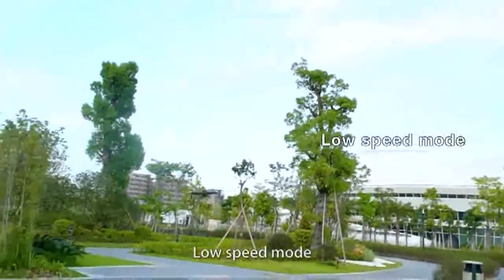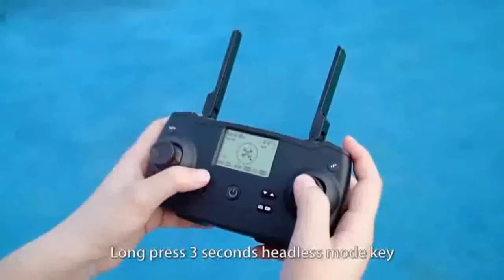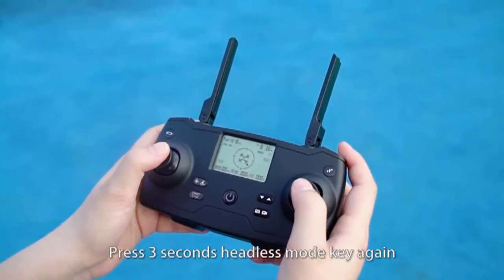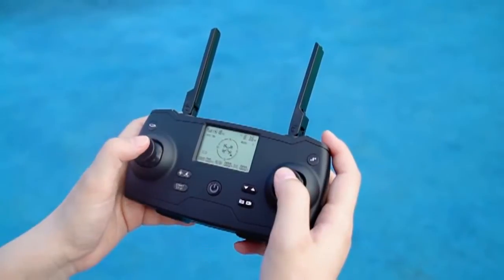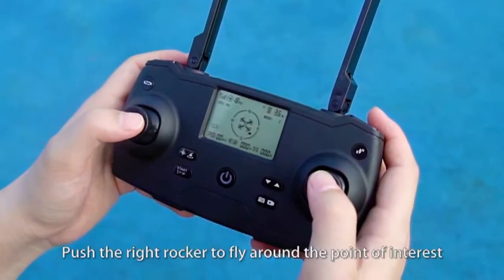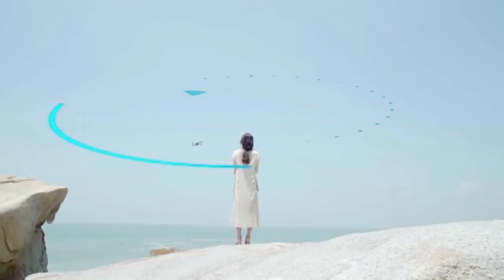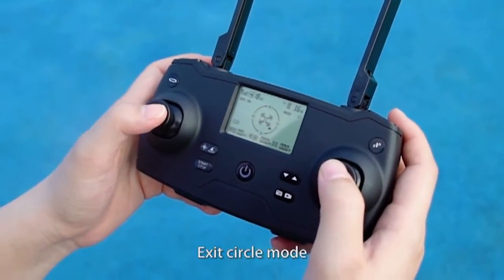Three speed switching: Press down the left rocker to switch speed. Low speed mode, Medium speed mode, High speed mode. Long press 3 seconds the headless mode key to start headless mode. Press 3 seconds again to cancel headless mode. Camera steering gear adjustments: Up and down. Surround flight: Press the surround key and push the right rocker to fly around the point of interest.